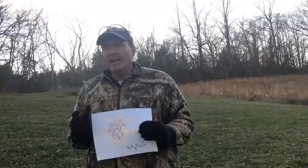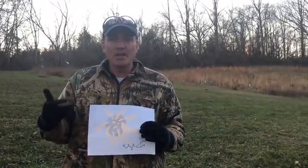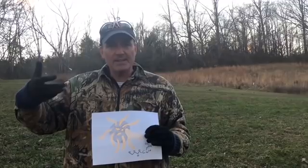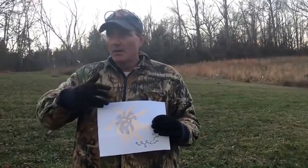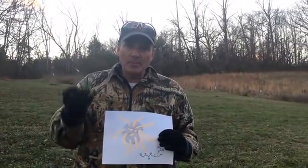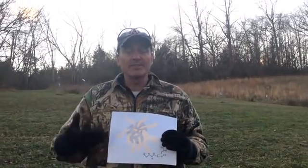Actually, I understand cedar apple rust quite well, and after this video you will too. Is this fungus going to kill your apple trees? No. Is it going to make your apple trees not produce apples? No. Is it going to harm you if you ingest an apple that grew from a tree infected by cedar apple rust? No. It's going to put spots on your apples and spots on your apple tree leaves — it's going to make them look like they have poison ivy. And it will reduce the robustness of your trees, meaning it won't produce as much fruit if infected as it would otherwise.